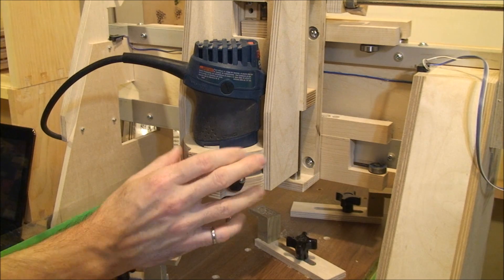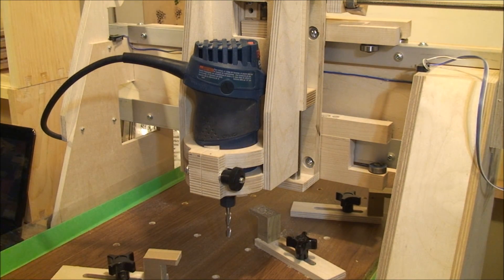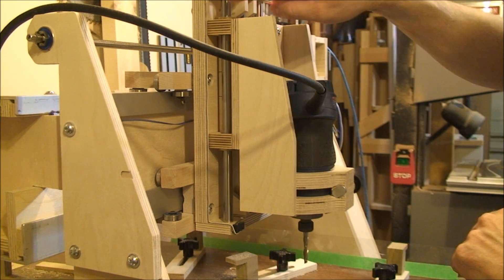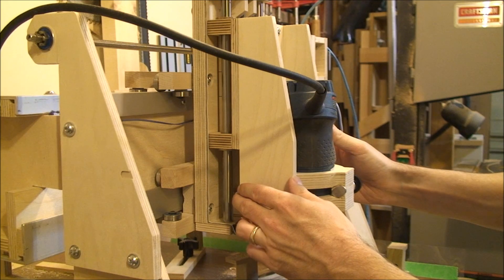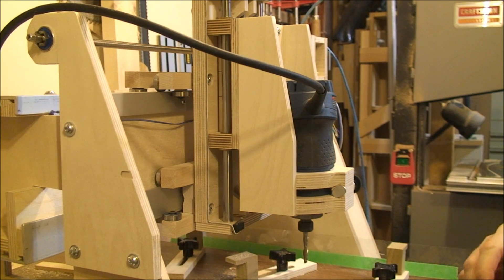A little knob here tightens up this circle it's in and holds it nice and tight. That assembly moves the router up and down into the workpiece as well as setting the depth. I'm using bushings and rods here because it keeps this assembly nice and compact. One downside, it does give me a little bit more flex in here than I'd really like, but it should be alright.